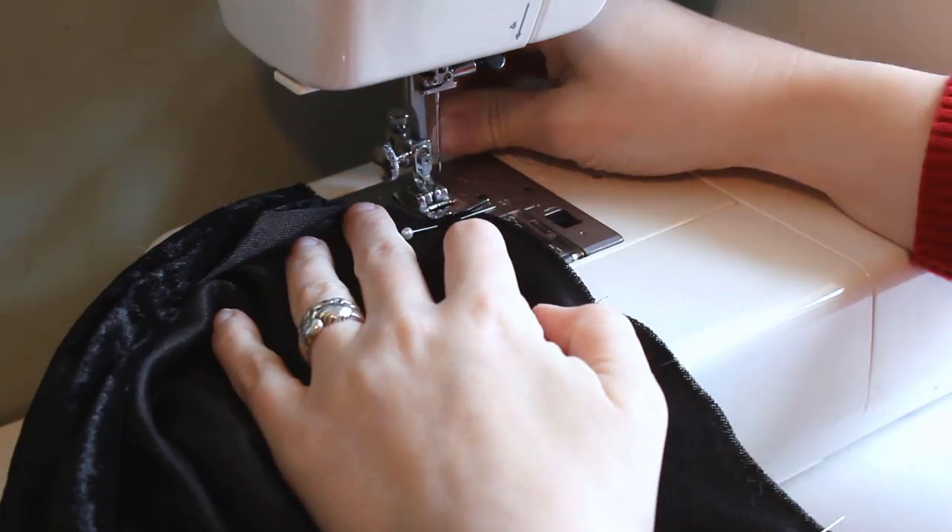After the hood, I sewed the three cape panels together, again backstitching at the beginning and end of the seams.